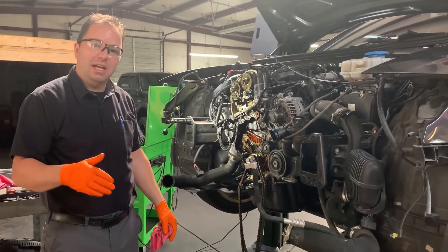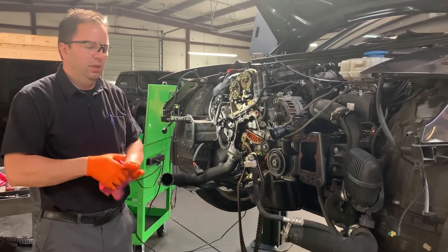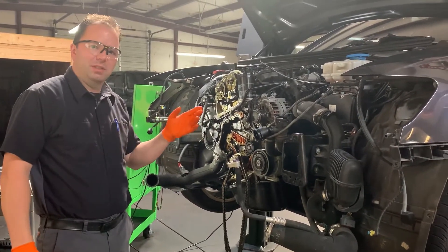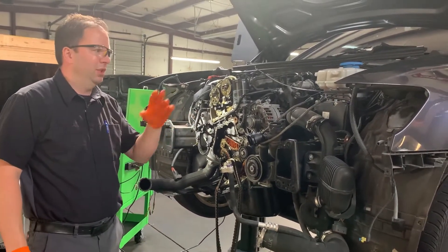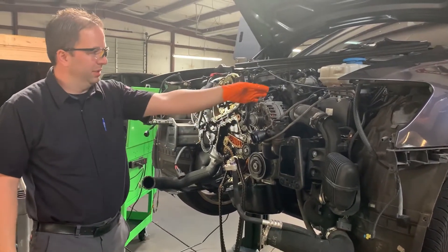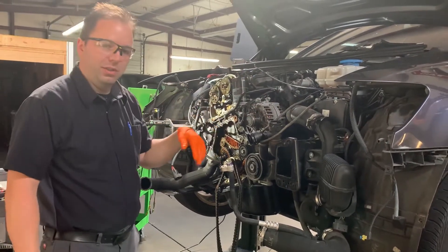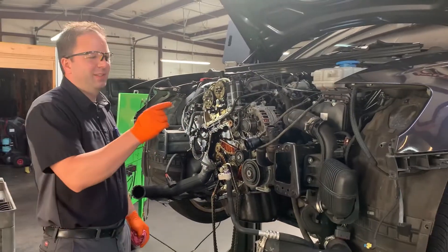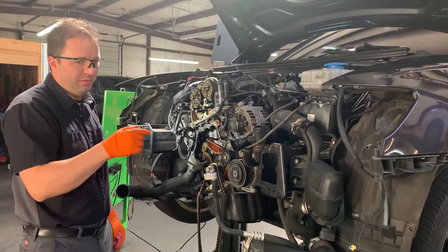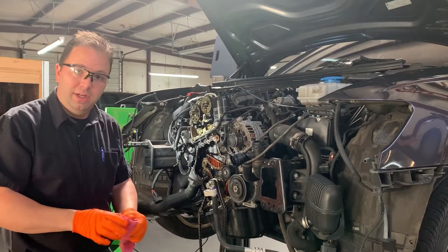It came in with a check engine light with a camshaft-crankshaft correlation fault code. Just to give you a little catching up: we've already performed the oscilloscope work checking waveforms. We found that the water pump, which is on the side of the engine under the intake, had leaked coolant onto the crankshaft position sensor. The connection and terminals were heavily corroded, so that was the first thing we replaced.